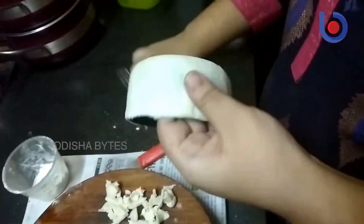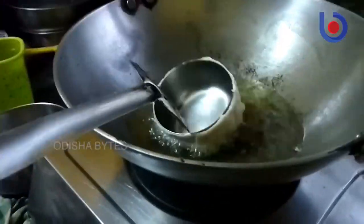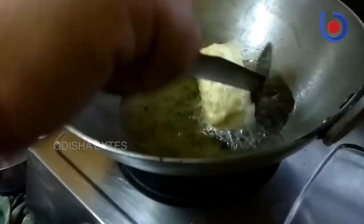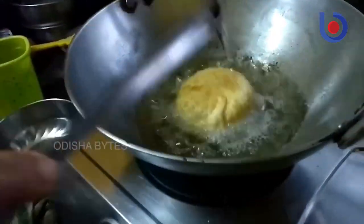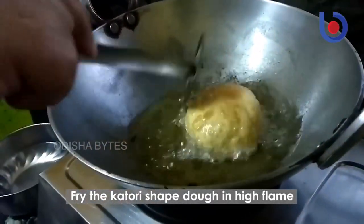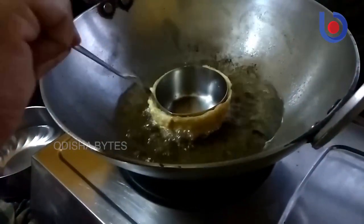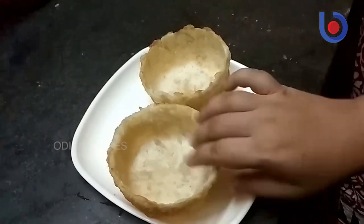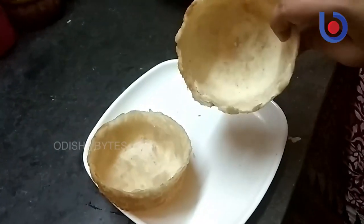If you don't clean the edges, the katori will break. Then fry it in oil on high flame. You have to flip it in between and fry it till it's golden brown and crispy. Now you can see the katoris have come out finally, and they are crispy too.